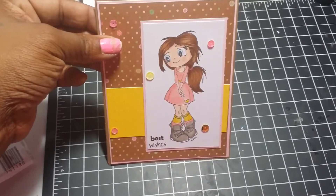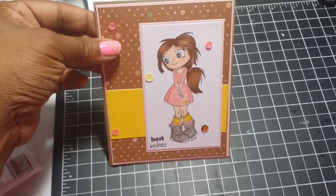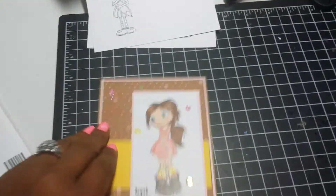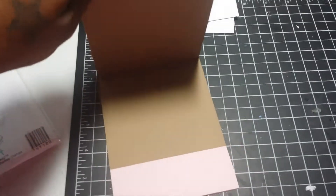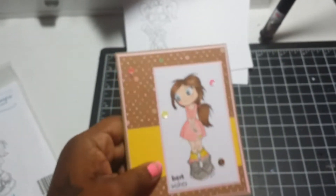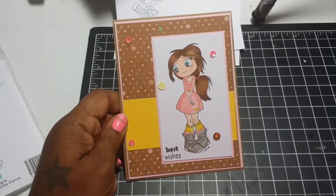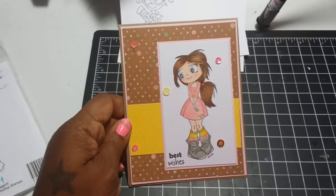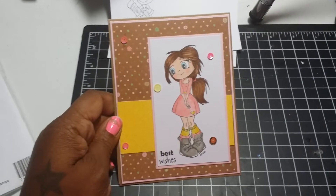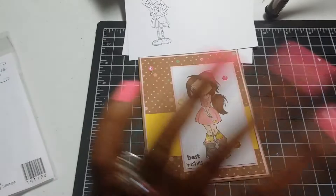The pink paper I used is Stampin' Up — I cannot remember the name, I'm so sorry. The inside is blank, of course, just a little bit of pink. I love the way pink and brown go together — I think those are the two prettiest colors. Anyway, don't mind my nails, I need to redo them after this video. So yeah, this is my quick card share — thanks for watching, leave comments, till next time, bye guys!